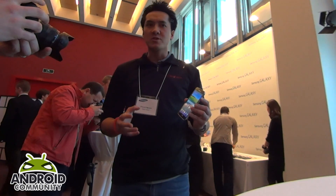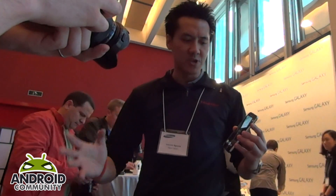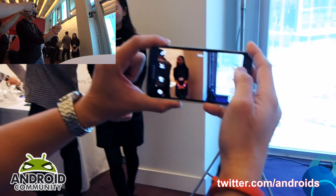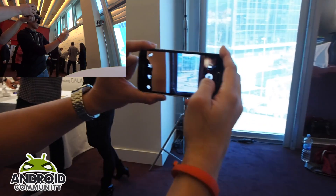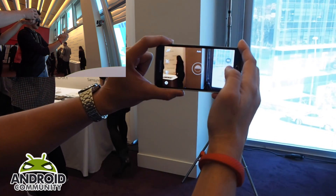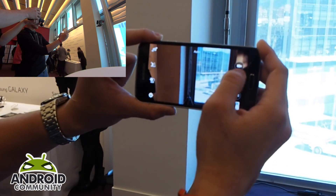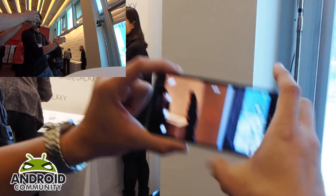One of the most exciting things about the new camera is it's now offering a real-time HDR mode for both still pictures and video. As you can see here, the room has quite a lot of glare. From the second option on the left-hand side, you'll be able to see how it kicks in — you can actually preview it before you take the shot. And it works the same for video as well. So that's real-time HDR.